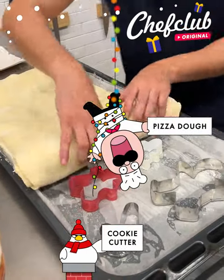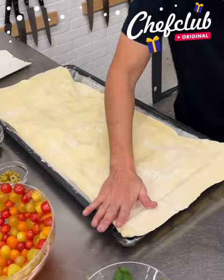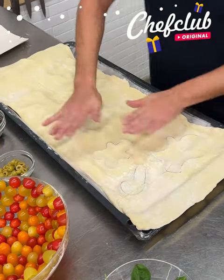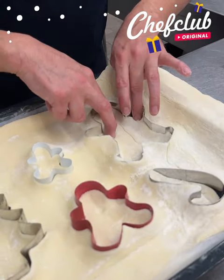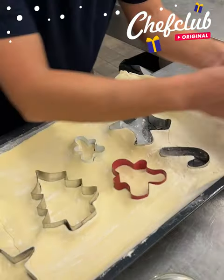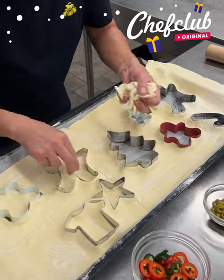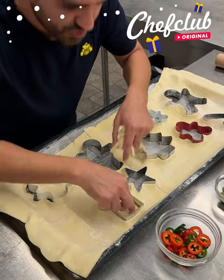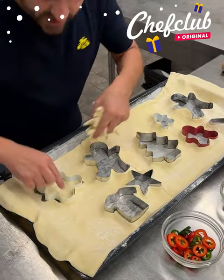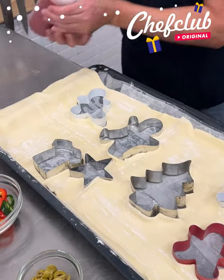A little flour on there, we're gonna press the dough all the way across. Now we're gonna take these pieces out just like this. Guys, this is gonna be a recipe you love making and even more you're gonna enjoy eating it. Share this with your friends and family and they will thank you for it. We got some tomato sauce right here.